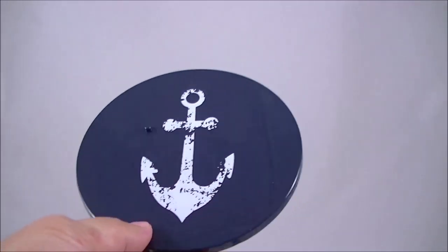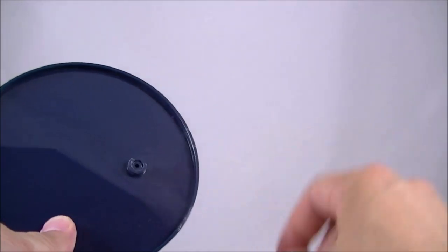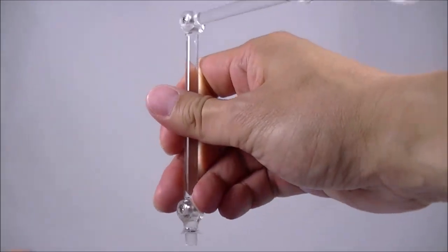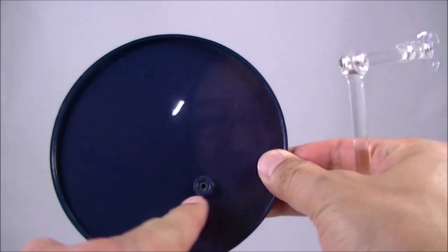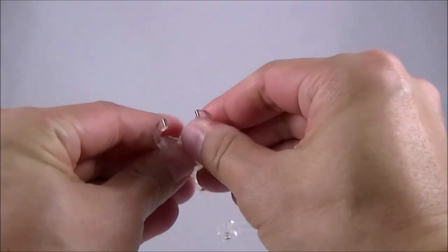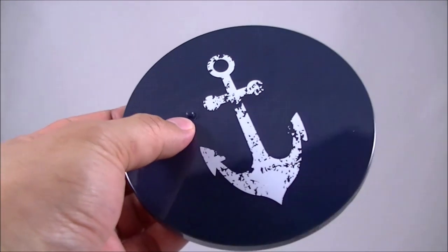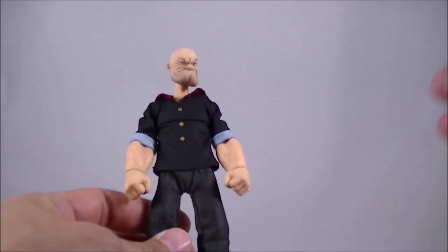It also comes with a base stand. I like the anchor design there. I was wondering how you use this — it's not so much a flight stand, but a stand where you can have him posed in various ways. I think you just poke that out and put it through. It can straighten out to grasp his waist or something like that. But I think it stands fairly sturdily on its own, and it does have the post on the stand where he's got the hole in his shoe — and that's probably what I'll use to display him. But I will now give you guys a closer look at the figure.